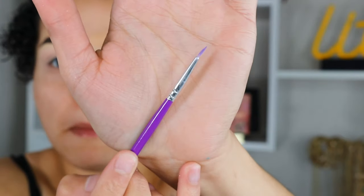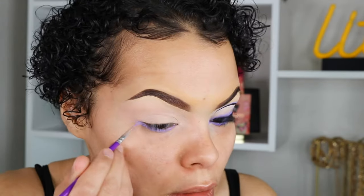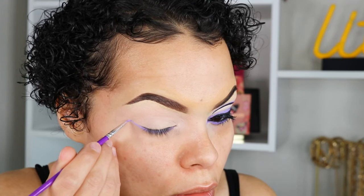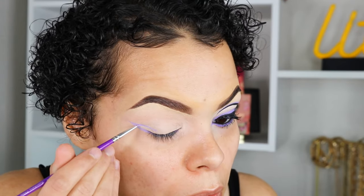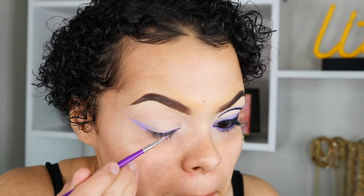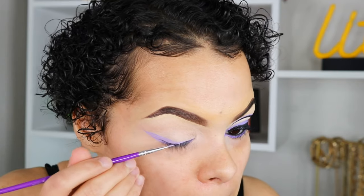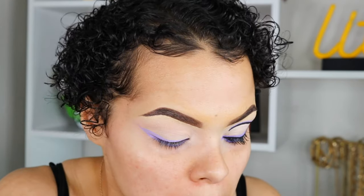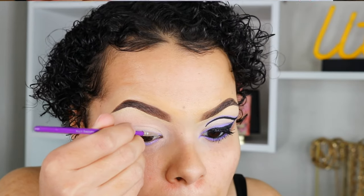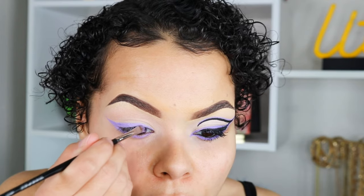Now taking the beautiful purple shade Ibiza, I'm going to work that with a paintbrush in my waterline. This really helps to start the purple wing because you want the purple and black wings to have different angles. I found that starting in my waterline, winging it out, and then connecting it to my top lid made a perfect angle for the purple wing. I'm going to go ahead and set this paint with Gumdrop from the Jawbreaker palette as well, just so it doesn't move when I apply the black.